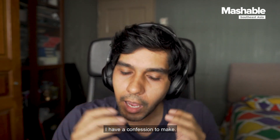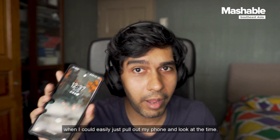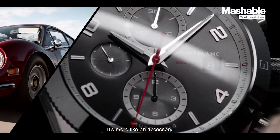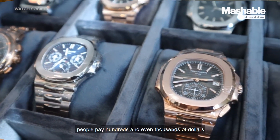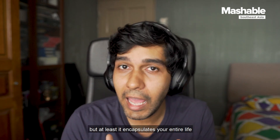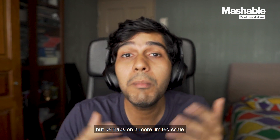Before we start this review, I have a confession to make. I'm not a watch person. I've never found the need for watches when I could easily just pull out my phone and look at the time. When I look at how people talk about watches and how companies market a watch, it's not really a device to tell the time — it's more like an accessory. And it boggles my mind that people pay hundreds and even thousands of dollars on an accessory. You could say phones are thousands of dollars as well, but at least a phone encapsulates your entire life. So I think it's fair to ask that watches can do the same thing, but perhaps on a more limited scale.